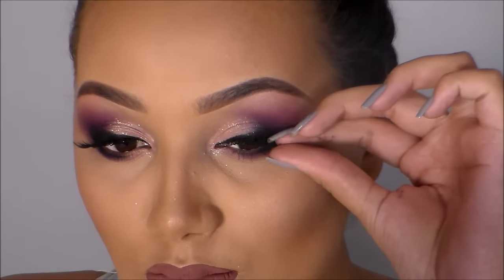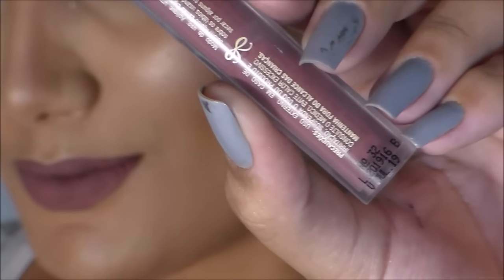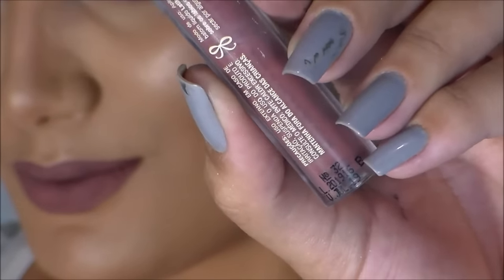E é isso, olhos finalizados! Para a boca eu escolhi esse batom líquido lindo da Latica — a numeração é a 32, que é um nude mais escurinho, lindo. E pronto, este é o resultado final da maquiagem.